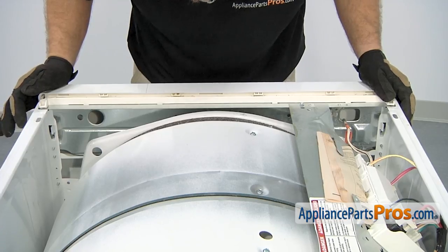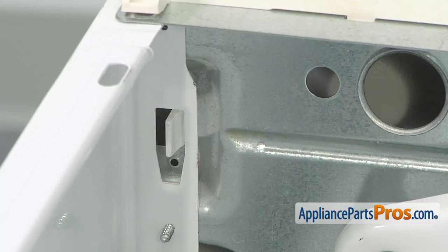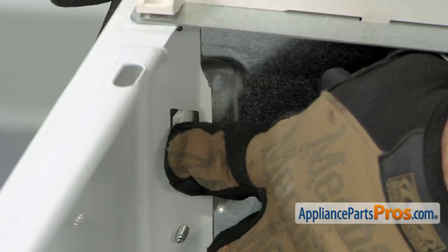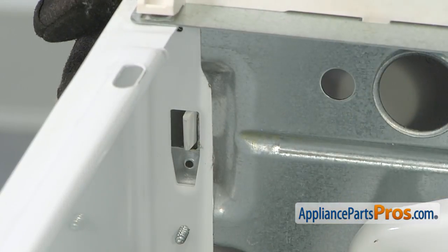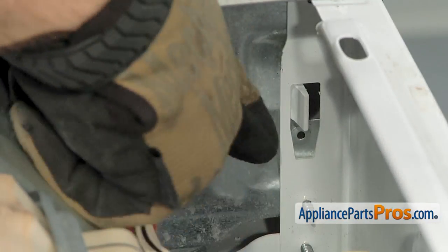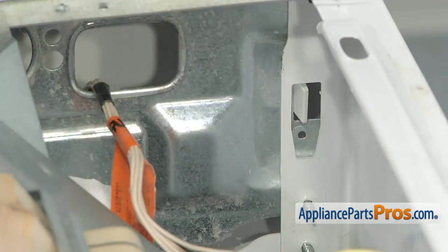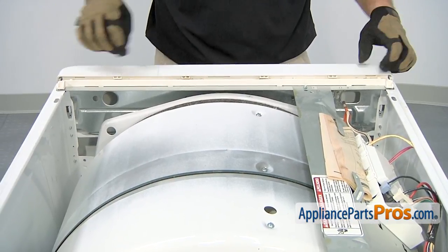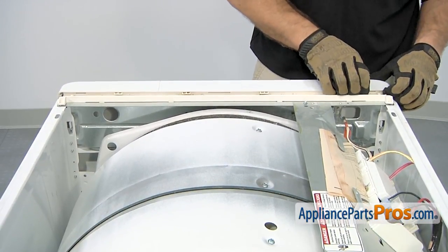Now we're standing in front of the machine. To get the console off, we have to release a tab on each side. All you have to do is press on it and then lift out on the console on that side — there's one on the other side too. Once you have those released so the bottom of the console is kind of swung out, there are three locking tabs along the top that we have to lift up on to release.